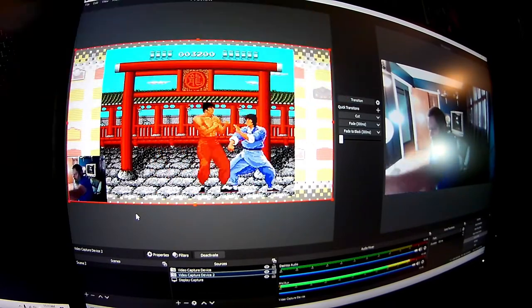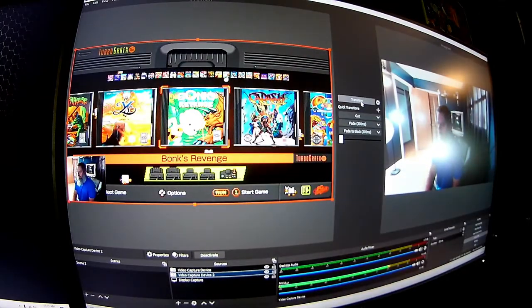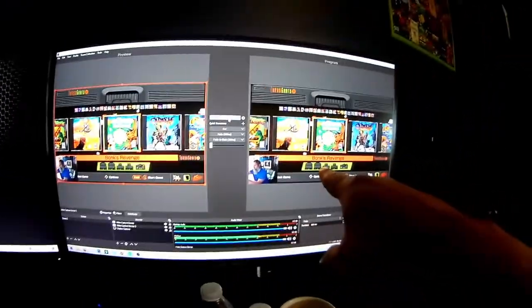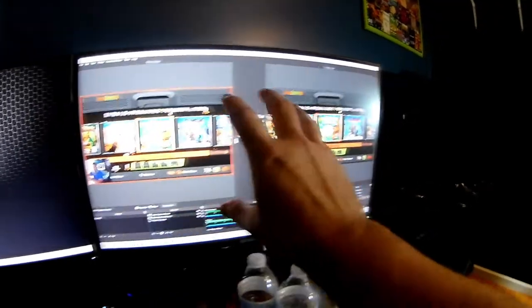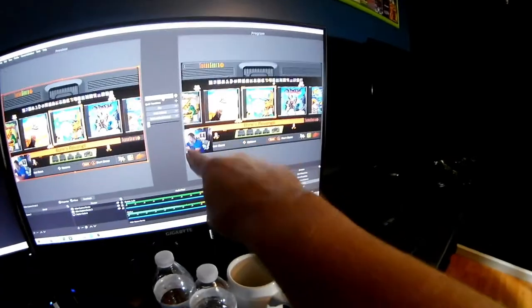Hit transition — and I dropped my controller. So let's hit transition. There you go, that's what you're going to be putting out to the public. That's your setup window. Then you hit transition, and this is what you're putting out — the exact same thing.